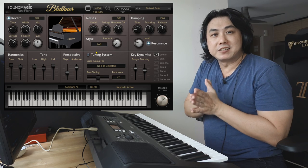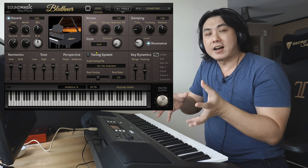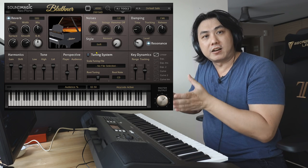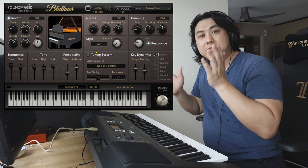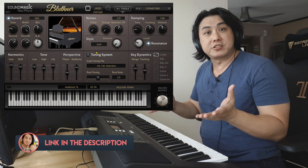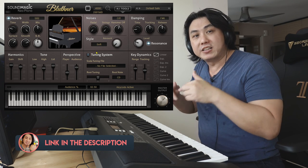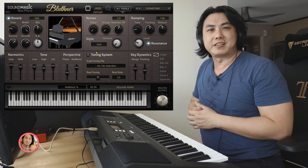I hope you enjoyed this little presentation on how you can use an external sample library to enhance and equip your entry-level Yamaha PSR or Casio keyboard with a much better piano voice. If you're interested in these sample libraries and want to pick one up yourself, I'll leave a link in the description. My name is Jeremy C and I'll see you soon in my next video. Bye-bye.